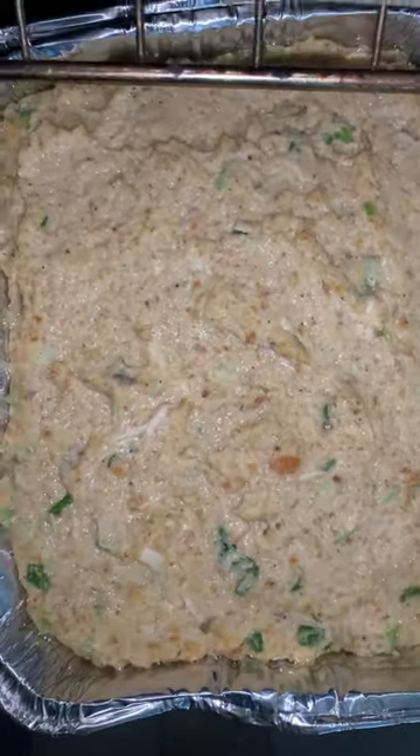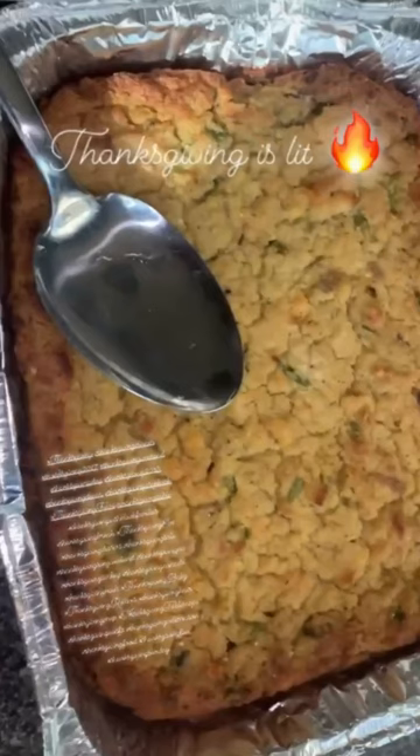Don't forget to butter the top. Once it comes out of the oven, it should look a little something like this before it's done — and voila!